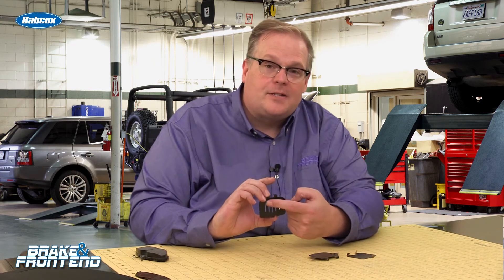Some designs, if you throw them down, make a whole lot less noise, and they also have slots here so you could use a molybdenum lubricant to make sure that the brake pad is free and there's no connection between the brake pad and the caliper, and that prevents noise. I'm Andrew Markell here with Brake and Front End Magazine, thank you very much.